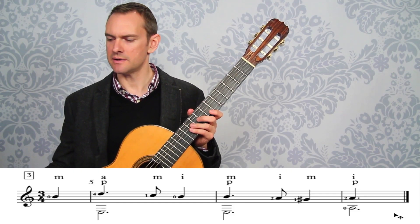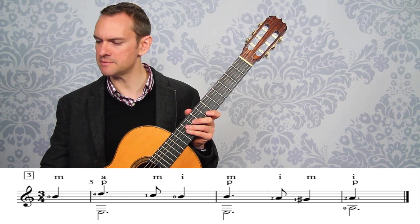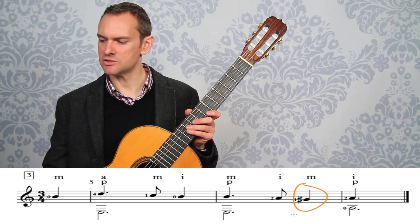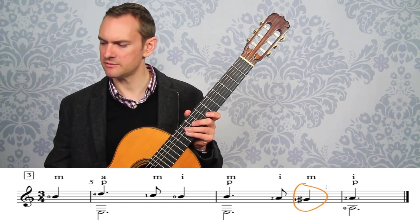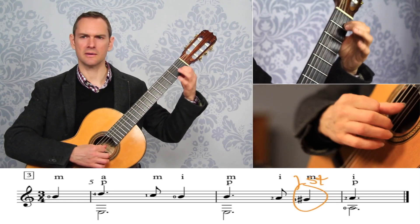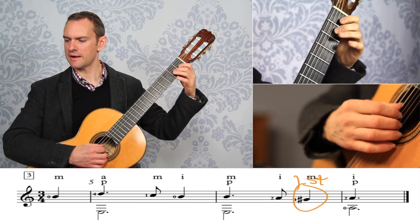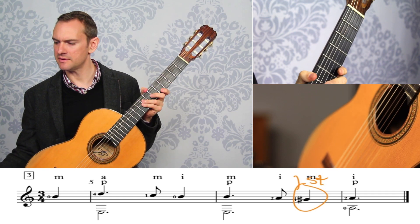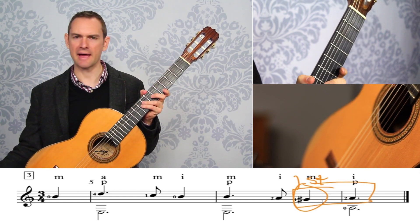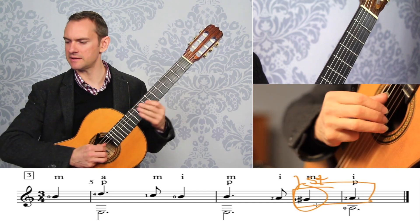In practice section three, do the same types of work as before. There's one thing to note here: this is a sharp, which means that instead of the open string for the G, we play the first fret — third string, first fret. Whenever we're approaching a note over the bar line like this, coming to a new chord by a half step, which is just one fret, going from first fret to second fret...